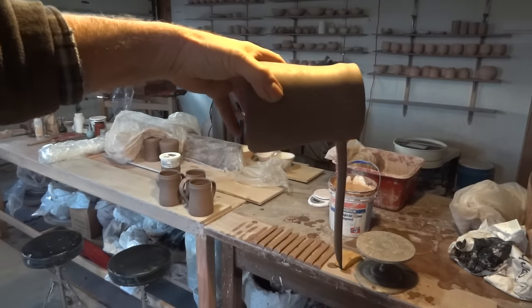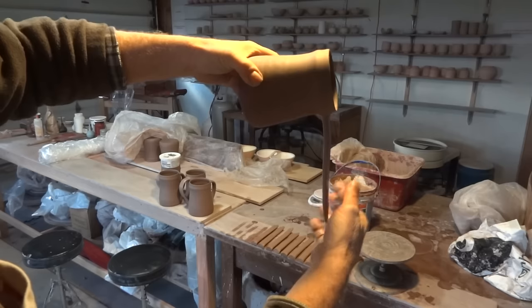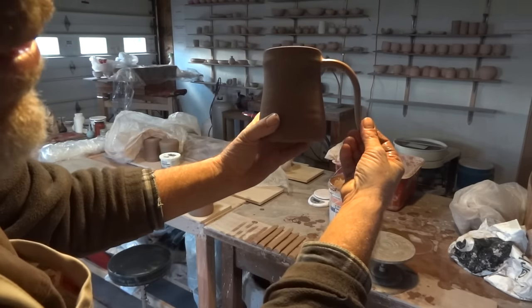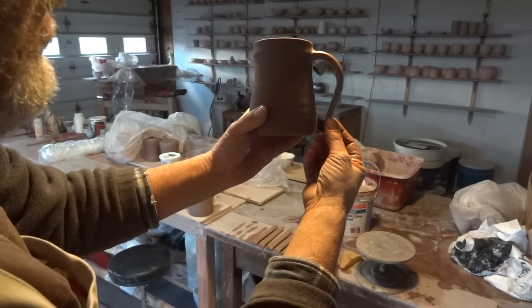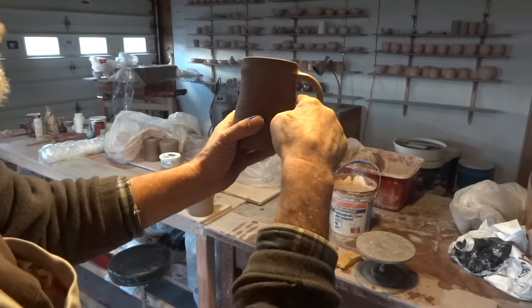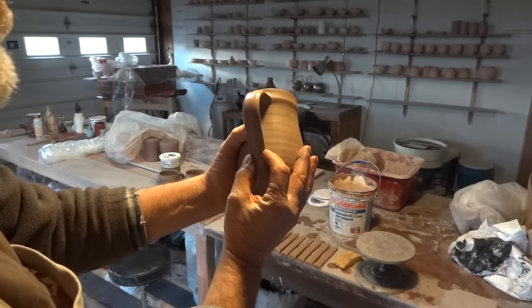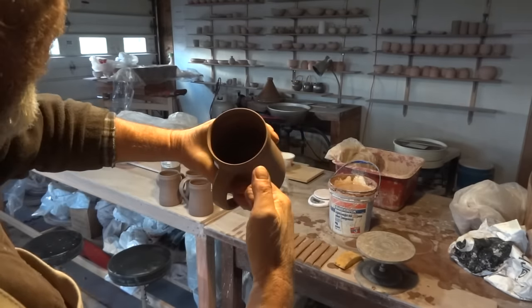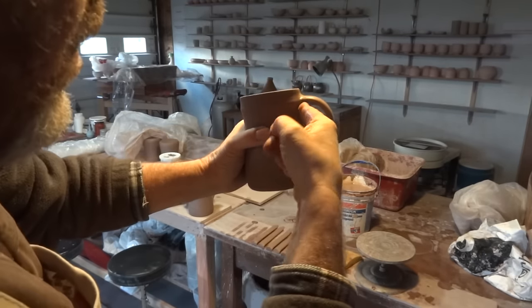Take the end of the handle and bring the tankard back up to the vertical while holding the end of the handle. Then lower the handle so you think you've got the right size for your fingers. Make sure he's straight — it's very easy to put these on crooked if you're not paying attention.